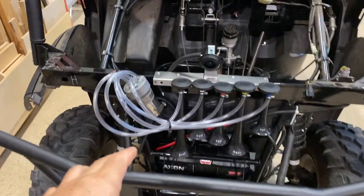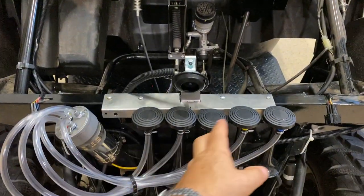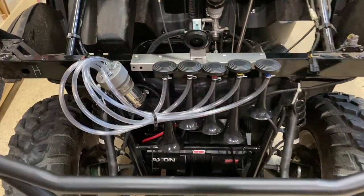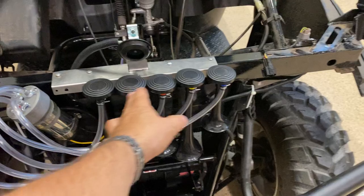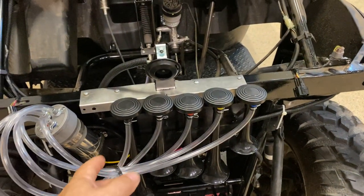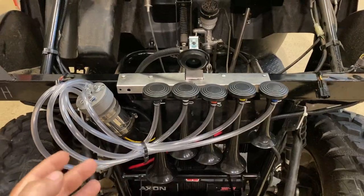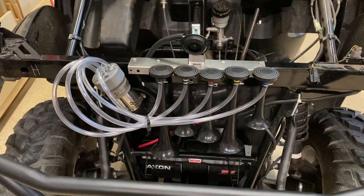Went ahead and installed some of these Dixie horns on the front of my UTV. Works really cool. The whole set was complete with the compressor, all five horns, everything you need to put it all together — wiring harness, horn switch — everything comes complete, and it makes the right sounding tune. Let's check it out.